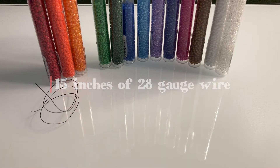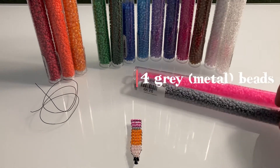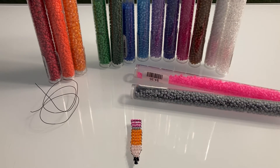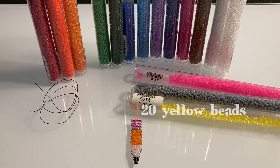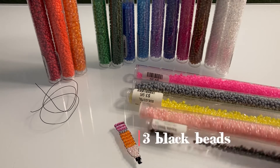For the bead count: you will need 12 pink beads, or eraser beads; 4 metal beads — I'm just going to call them metal beads even though they're not metal; for the main body of the pencil you'll need 20 beads; for the wooden part of the pencil you'll need 13 beads; and for the lead tip you'll need 3 beads.